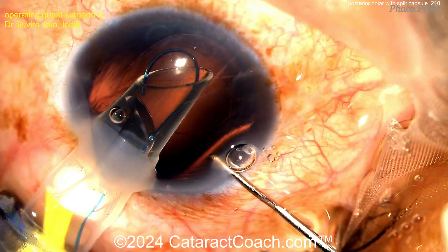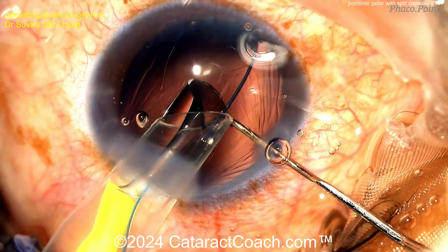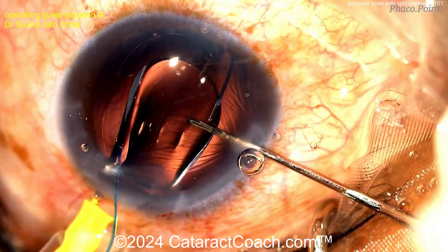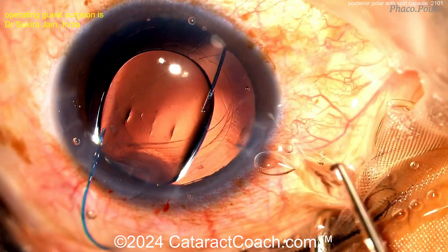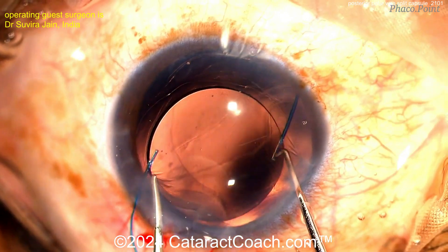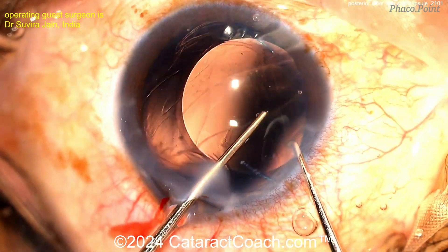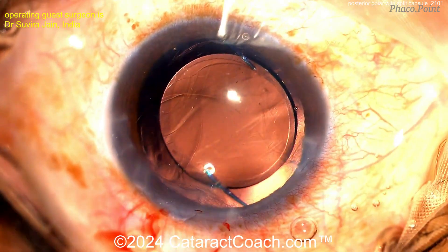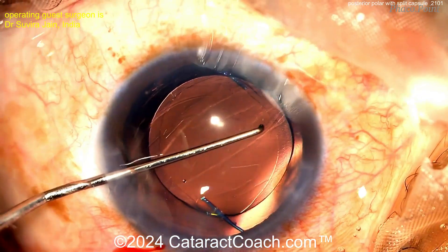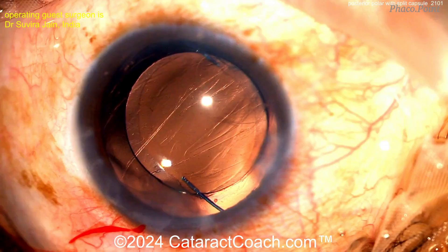Here comes a three-piece lens. The first haptic is going to go in the sulcus, then the optic is going to come out, and then placing the trailing haptic in as well. Beautifully done — nice control. We'll get those haptics in the sulcus and get that optic captured behind the rhexis. That'll give absolutely great long-term stability. It also acts as a barrier — by having that optic captured, it's going to prevent any prolapse of vitreous. You create a nice, good barrier effect there. Beautifully done.